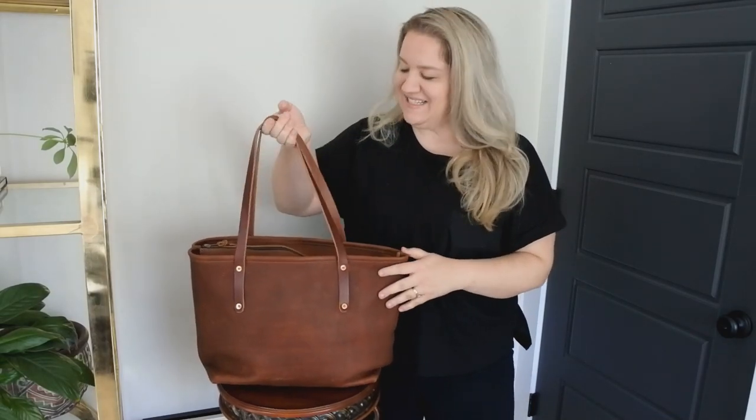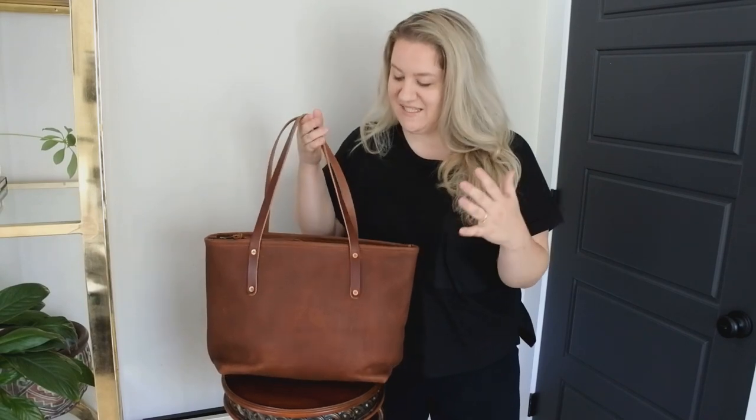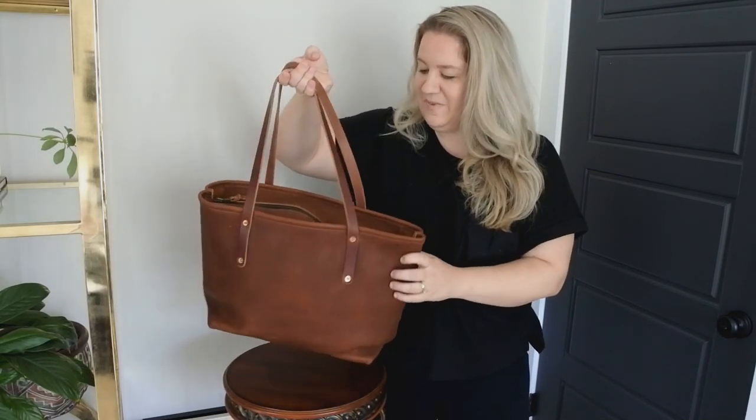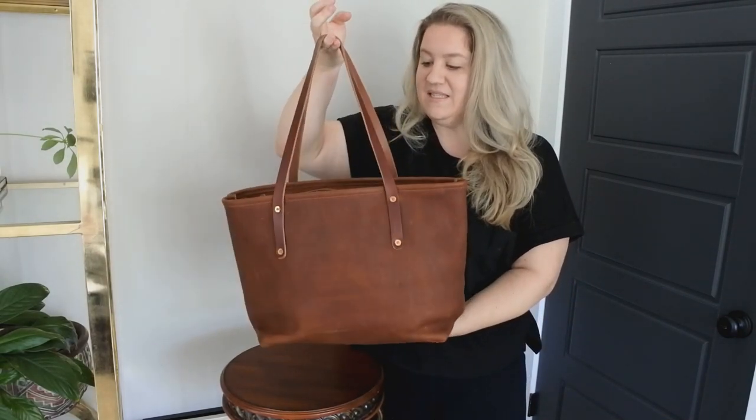Hey everyone, welcome back today. We are going to be looking at a tote that was sent to me to review. This is the large Avery tote deluxe with zipper from Go Forth Goods, and what you can expect from me today is a full review — my thoughts and opinions on this tote.